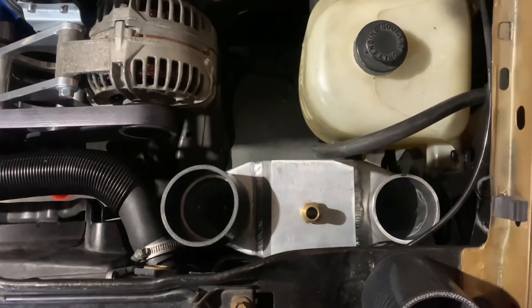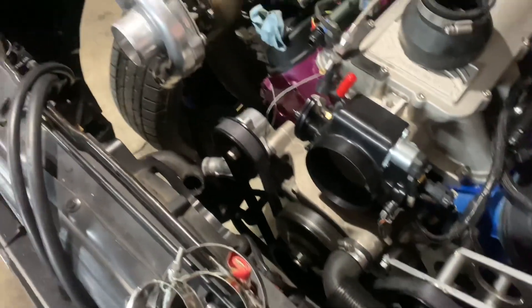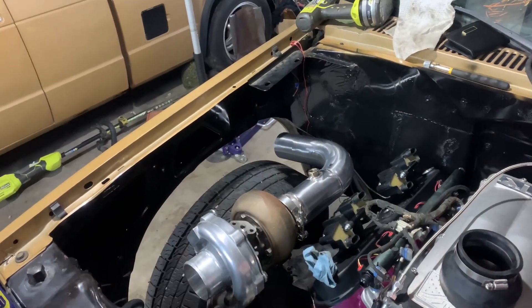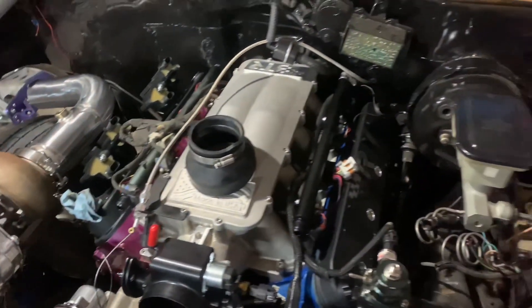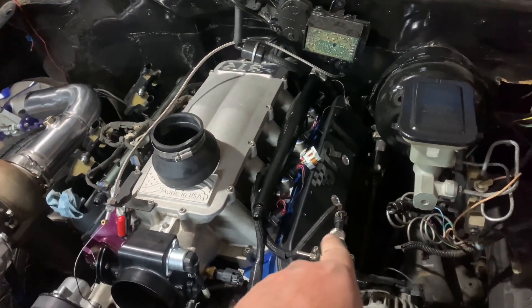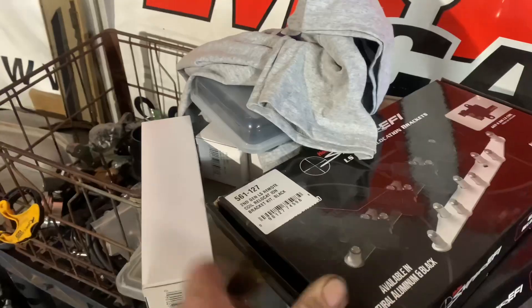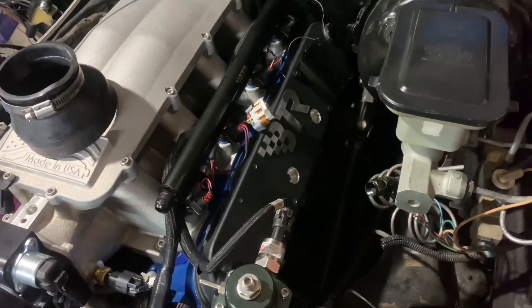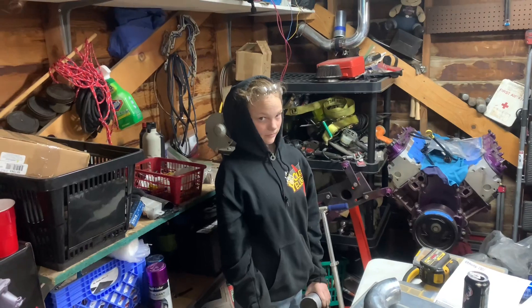The air-to-water intercooler fits pretty nicely there. We'll be able to keep the overflow tank. Got the radiator hose on, at least that one. We might end up just running it like that because Gracie doesn't want to put a hole in her fender. If it does end up gassing us out, we're going to go out the fender with a little kick out. On this side, we're going to run one of the brackets and modify it to mount to the Brian Tooley holes so we're not hitting the brake booster. Gracie hates the sound of grinding aluminum.